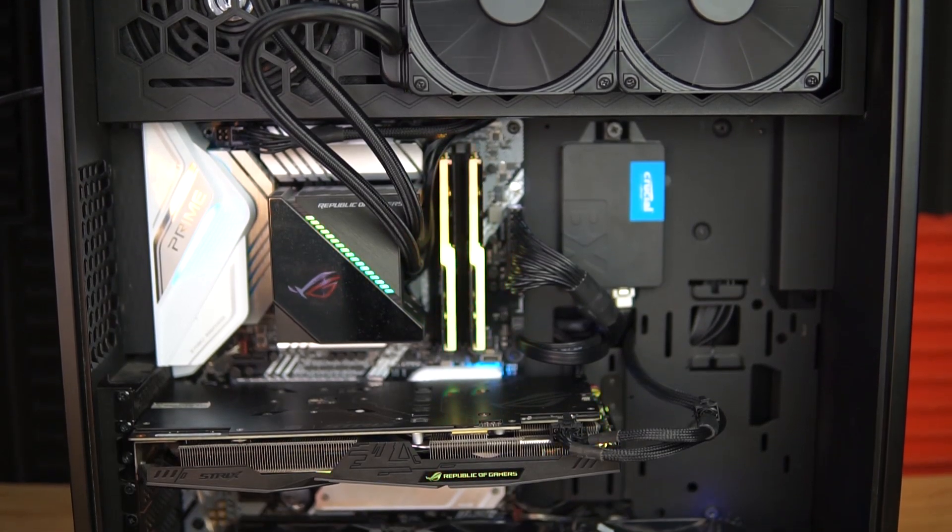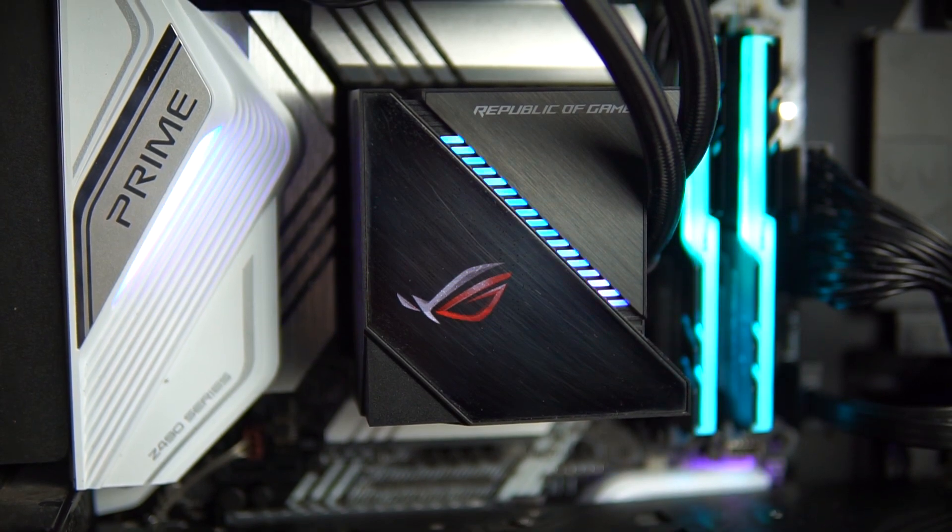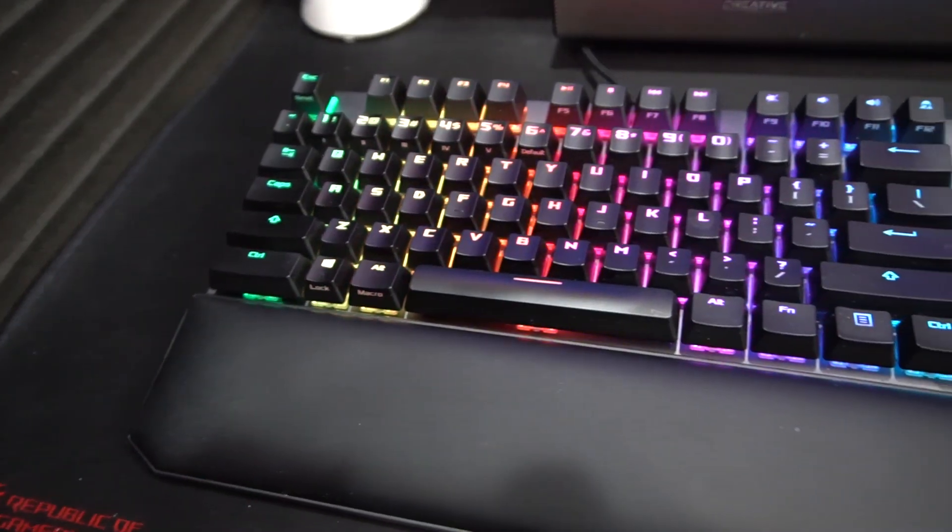What I like about setting up the whole PC is it's very harmonious. I connected it to the internet and automatically Asus Armory Crate was installed, and it was able to identify all the drivers from the graphics card, from the motherboard, even from the utilities. One thing I really love is ROG — technically Asus Aura Sync. The lighting from my memory, from the motherboard, from the graphics card, and from my keyboard setup can all be controlled.